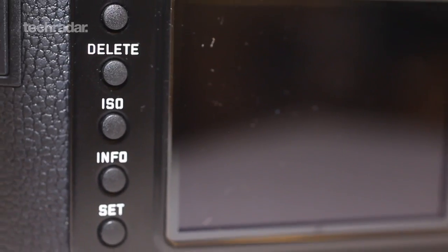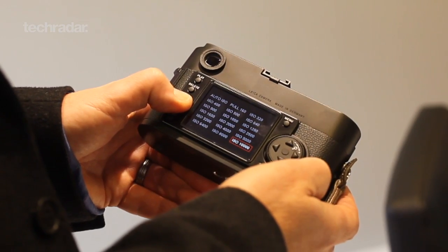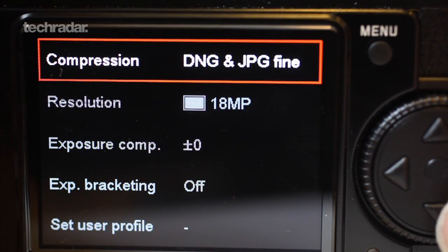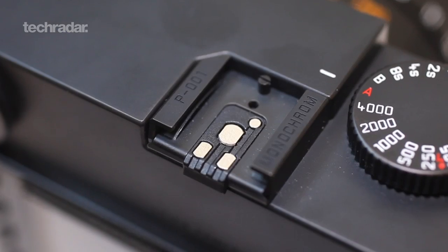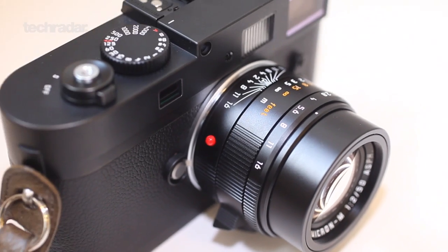So what do you get for that cash? Here's the specs. There's an 18-megapixel sensor with a maximum ISO of 10,000, and on the back there's a 2.5-inch 230K dot LCD display. Other goodies you get are full versions of both Photoshop Lightroom and Silver FX Pro 2, which would cost you a few hundred quid on their own.